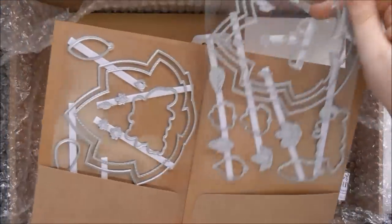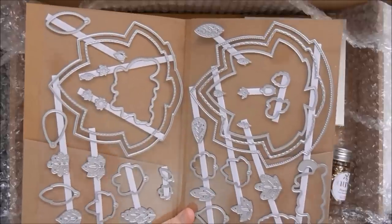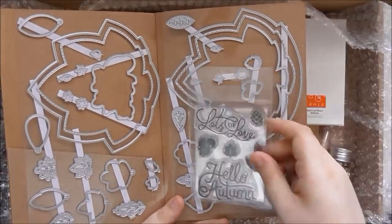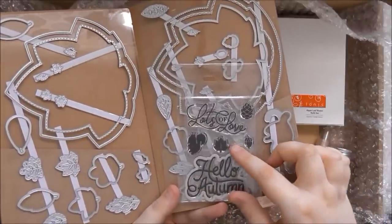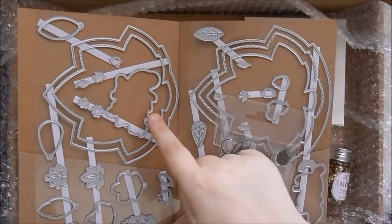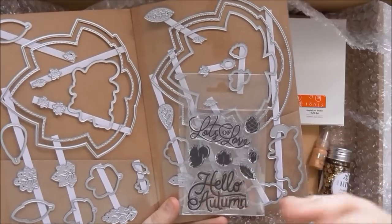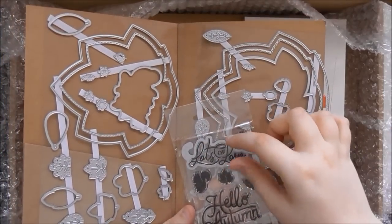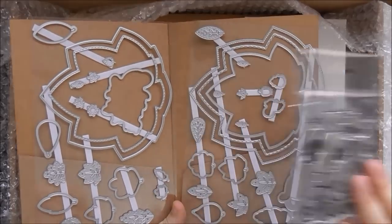You get your die set which is enormous, coming on two pieces of acetate. You get a coordinating die for each of the stamps, which is really nice — even for the sentiment stamps you get the coordinating die. So you could stamp and heat emboss onto vellum and then die cut it out. You could even die cut an aperture and make it into a shaker card, so the sequins shake in front of the sentiment.